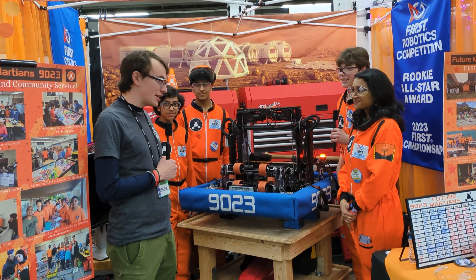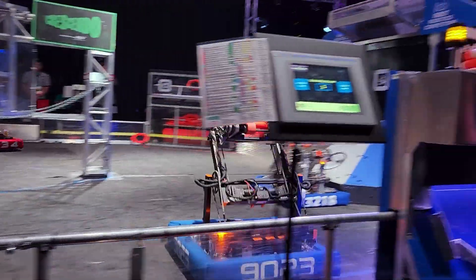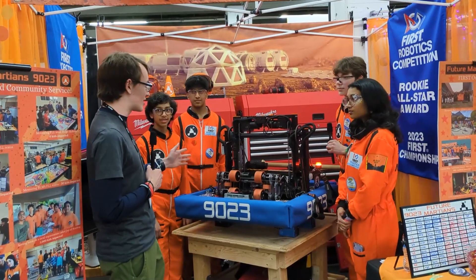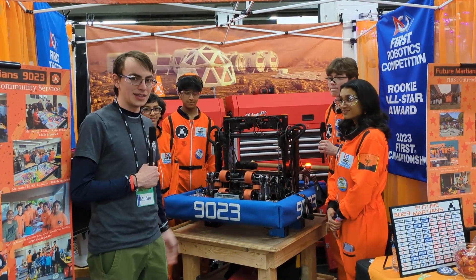Welcome. We're here with team 9023 at the Pacific Northwest District Championships. They have a really awesome robot and they're performing really well at this event, ranked in the top eight, with a really sweet shooter and some unique control algorithms that we're going to learn more about on this episode of Behind the Bumpers.